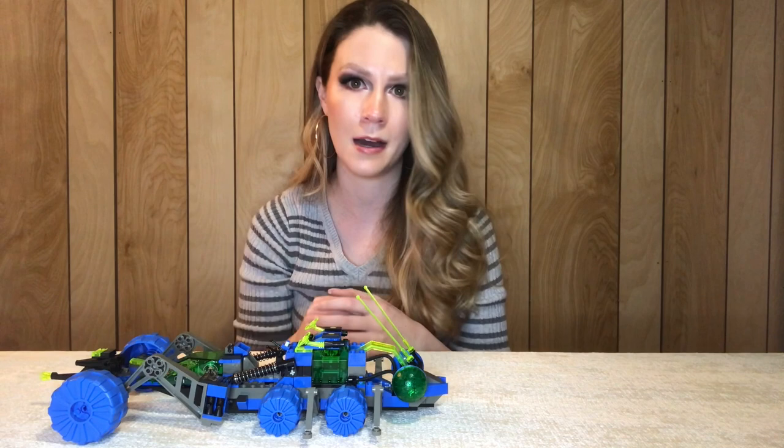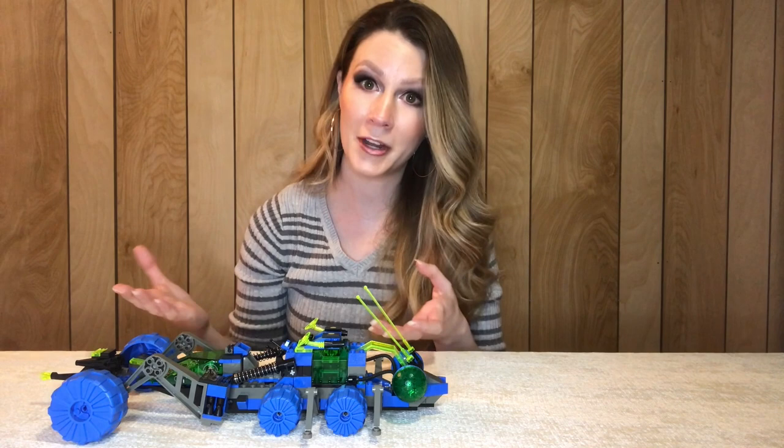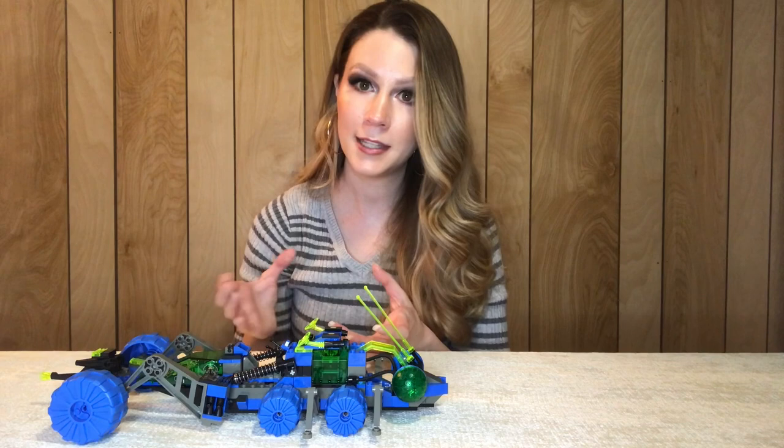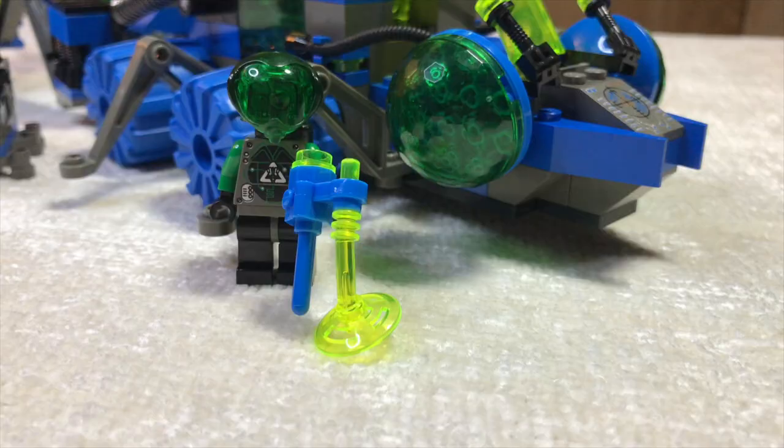So if you're looking to collect a vintage space series and not break the bank, I highly recommend this series. They're really cool, they're classic 90s, and I just think they're some of the most unique sets Lego has ever put out. So if you get the opportunity to get these sets, or you're interested in some 90s space, definitely check these sets out.